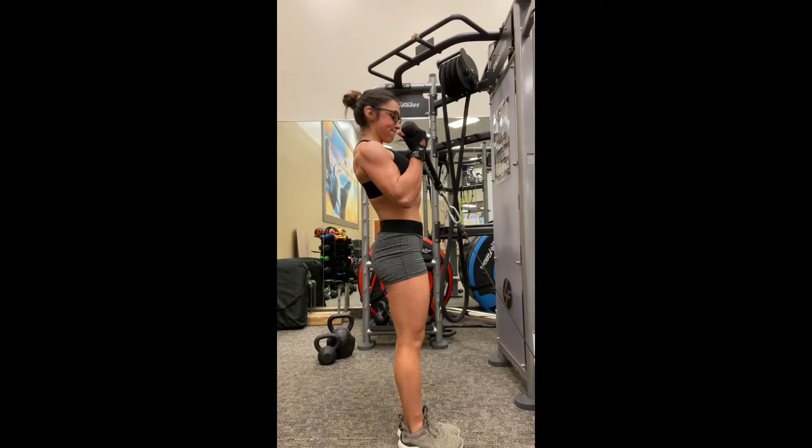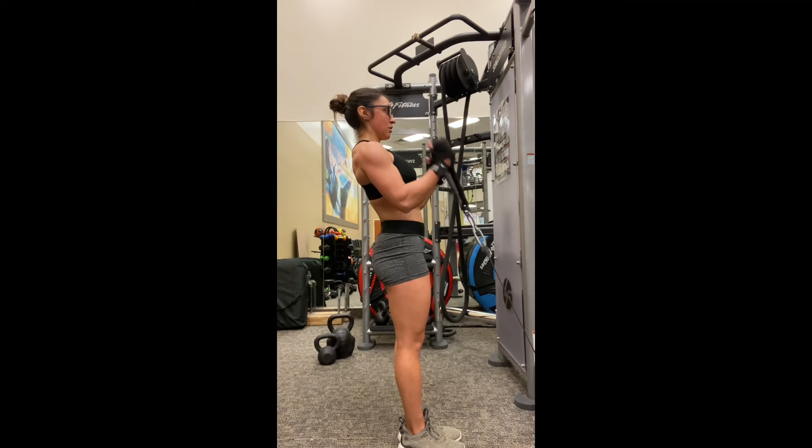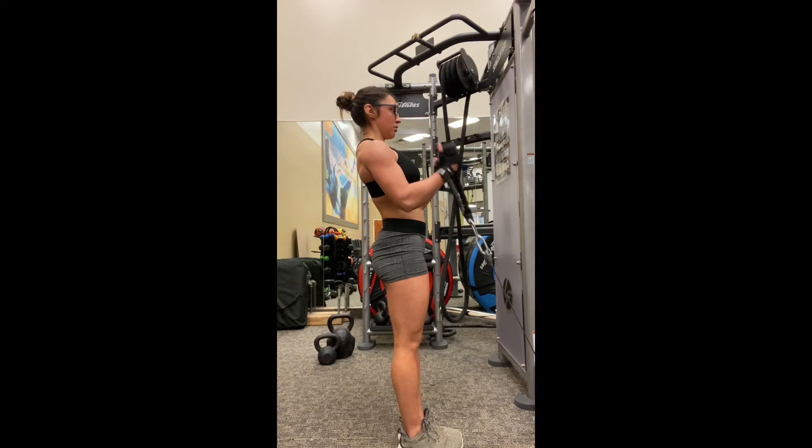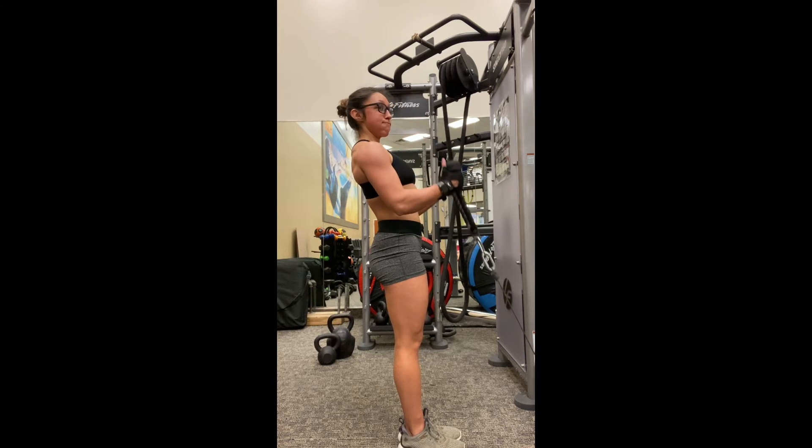Make sure that your shoulders are nice and rolled back and your elbows are staying in place. As you can see, as I'm going down, I'm getting a full lengthening phase. My arms are not fully bent at the end point of this curl.